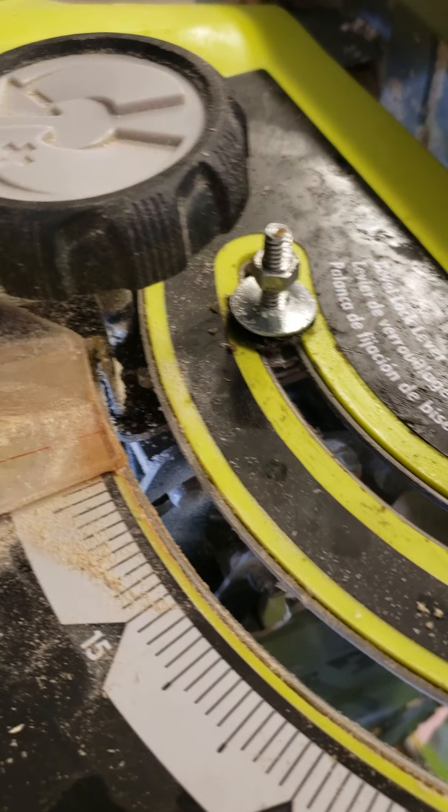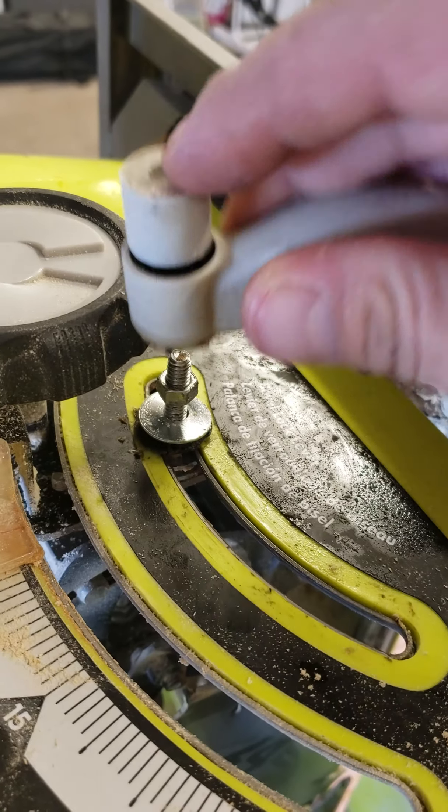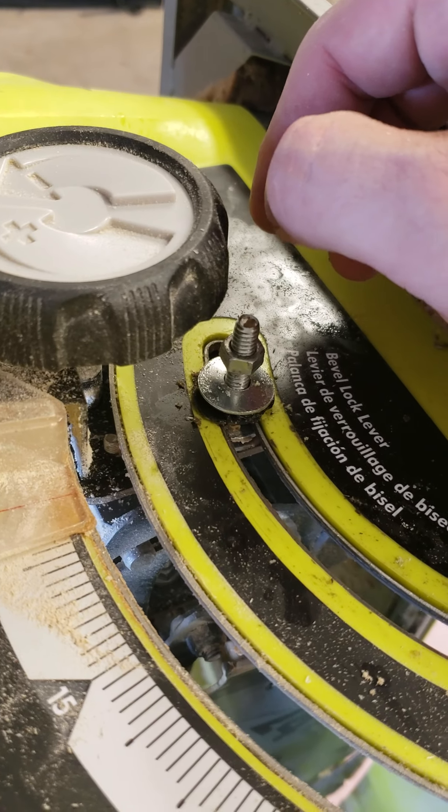Alright, one of my first woodworking videos. So, Ryobi table saw. This little guy wouldn't lock in place, so I couldn't miter the blade or angle the blade to do a miter cut, rather.